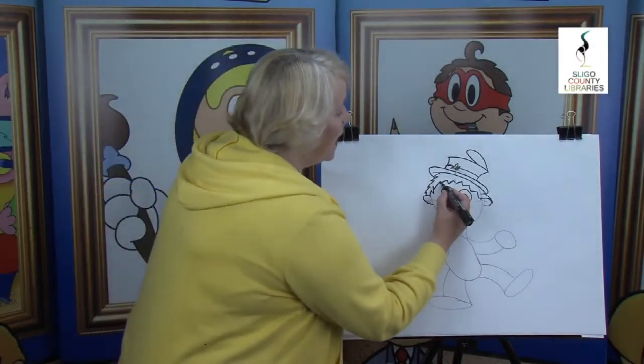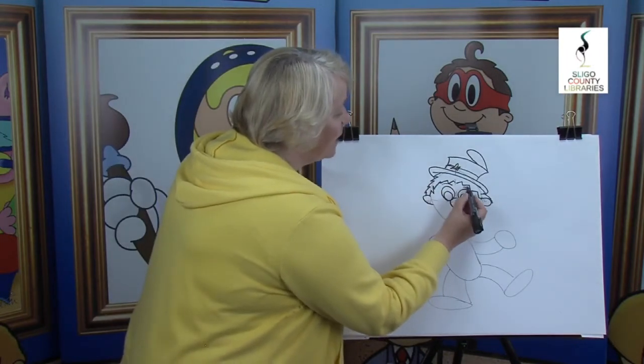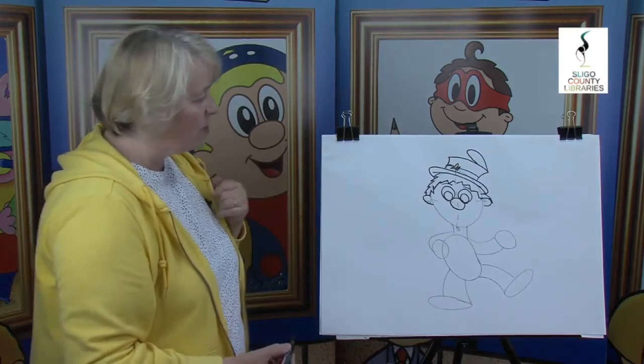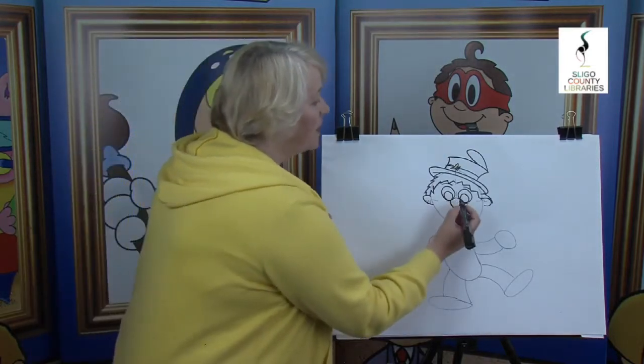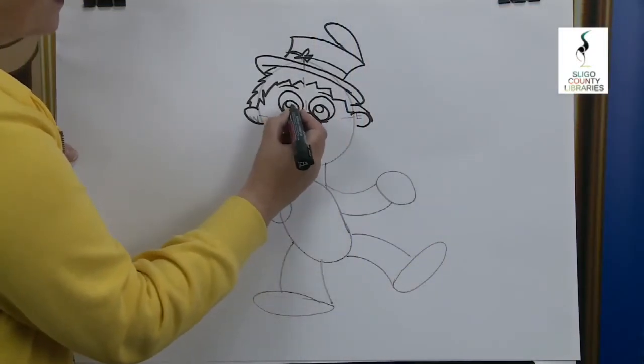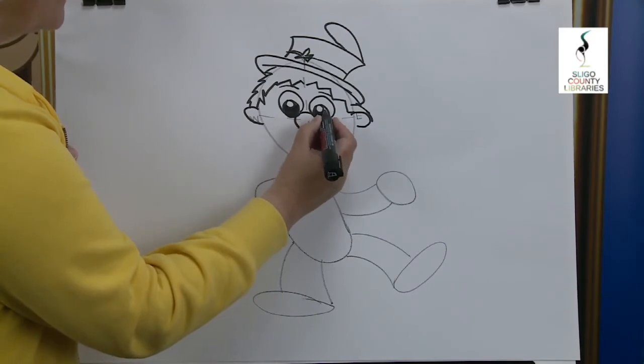Moving down we're going to put in the eyebrows — there's one and there's the other. The eyebrows help with the facial expressions. Now we're going to put in the reflection of the light — there's one little circle and there's the other. With your pencils you can shade that in, and although your cartoon character is flat on the page, once you put the reflection of the light in they appear to be alive like you and I.